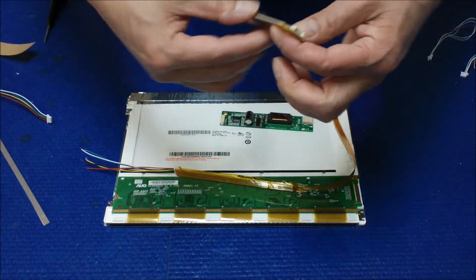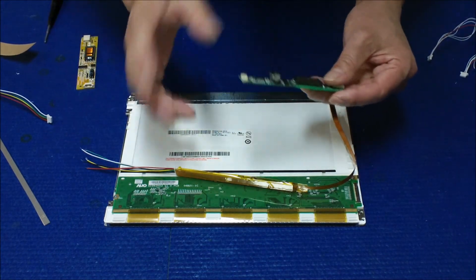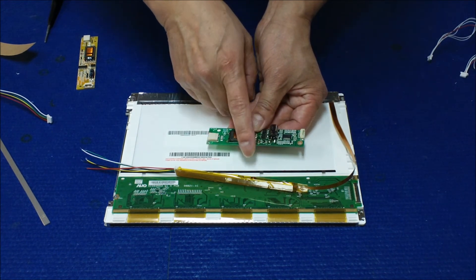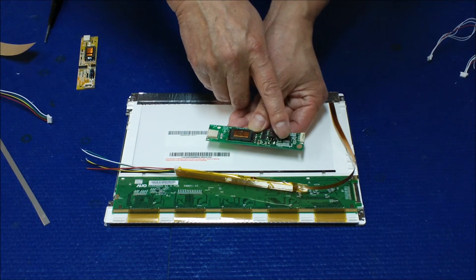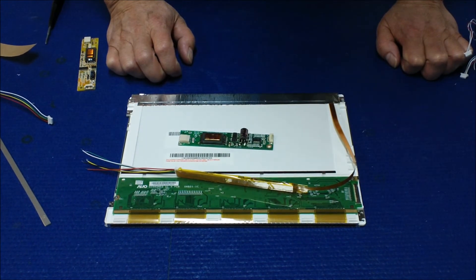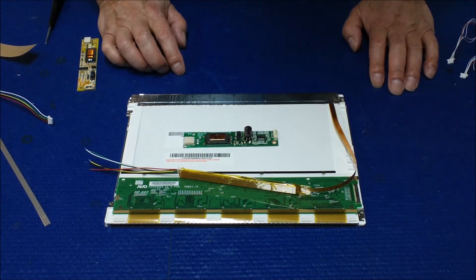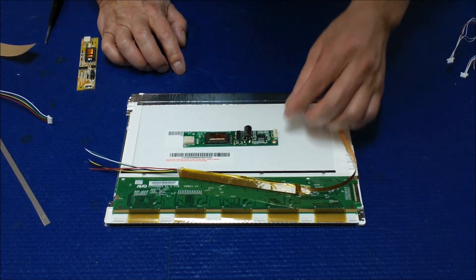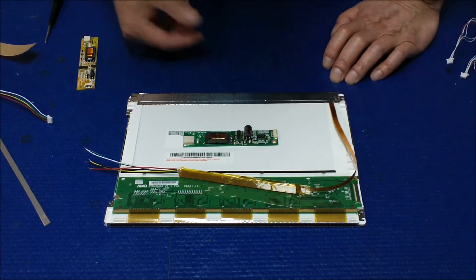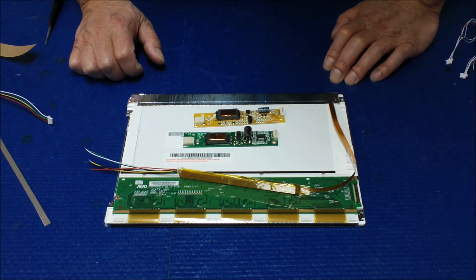The pin assignment is not that difficult — usually it's printed on the board or connectors. For boards without a print, look for the big capacitor: the negative is power ground, the positive should be the input voltage. Then look for the fuse — the other two pins would be brightness and enable. If you're not sure, it's easy to identify power ground and positive. If you reverse the other two, the worst case is the LED won't light up — you can reverse the pin or use a multimeter to measure voltage. The enable voltage is usually about 3 to 3.5 volts.